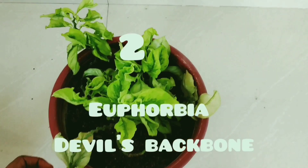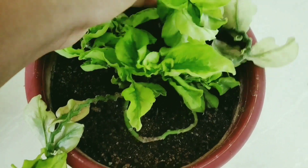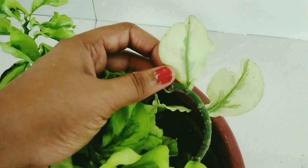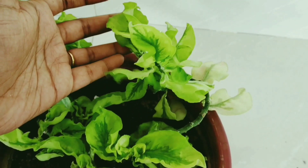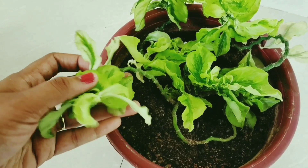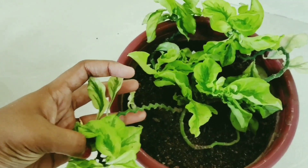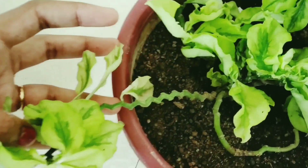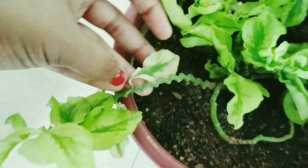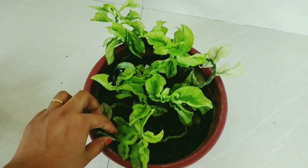Number 2 is Euphorbia, also called Devil's Backbone. It has variegated leaves with a pinkish shade. It is a very good variety for an indoor plant and works well as a hanging plant. It does well in partial shade.